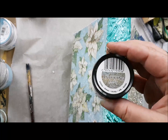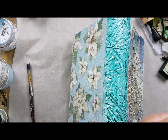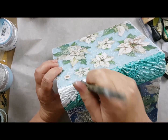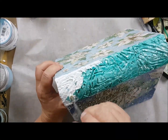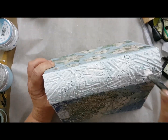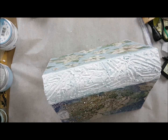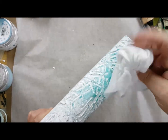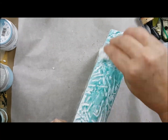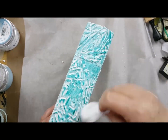I dried it really well and then I took from PentArt the antique paint, the white, because I love the white color with the snow — it just belongs there. It's not going to be antique like old brown or something like that. When you apply it in a really good layer and make sure you get every inch in there, then you take a baby wipe and just wipe off the excess and you get a really nice deep texture in there.